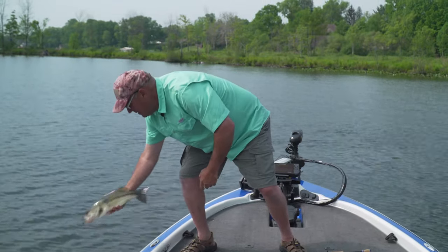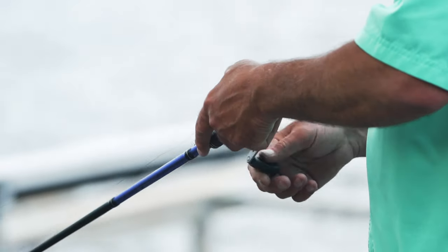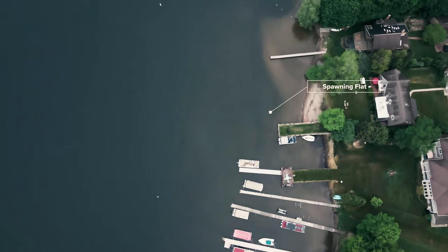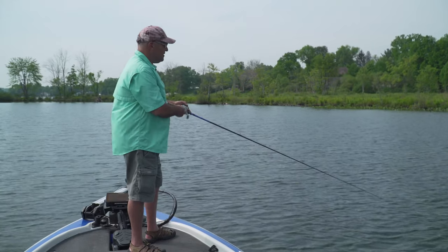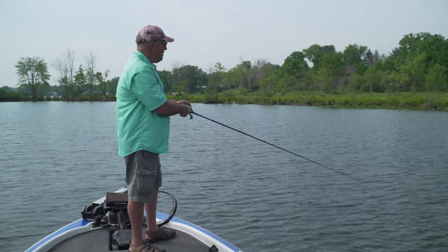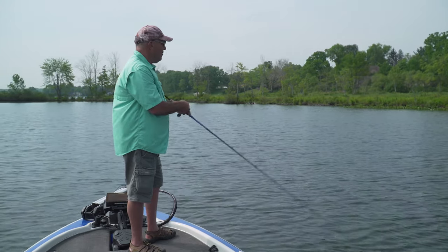Look at him — he's got a mark on him, looks like a bird got him or something. Basically what I did was I found these little spawning flats where these fish are coming up to spawn, and I'm not sight fishing at all. In fact, I can hardly see in the water with all the ripple on the water.